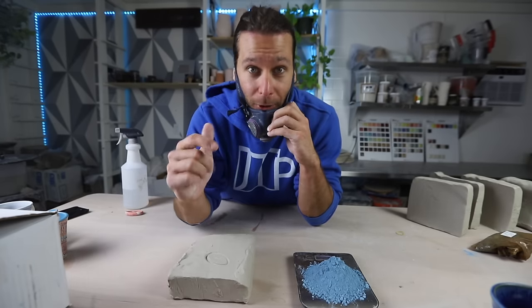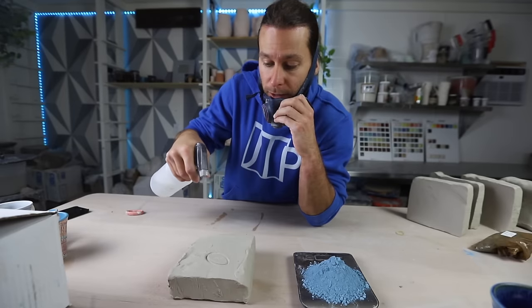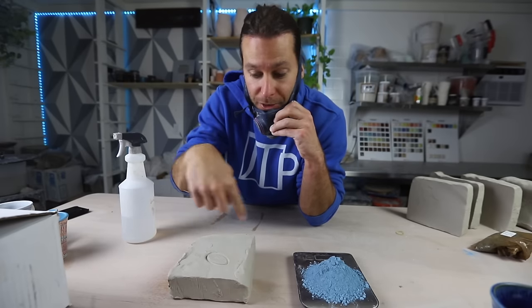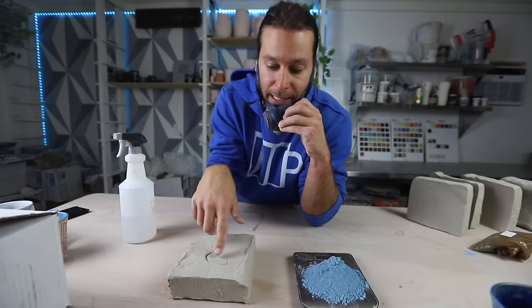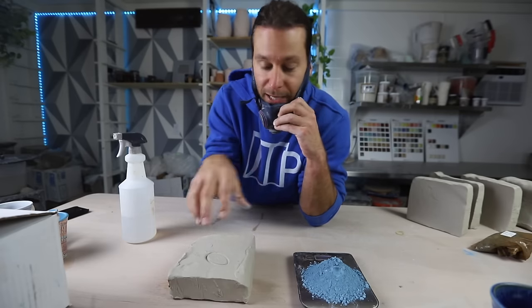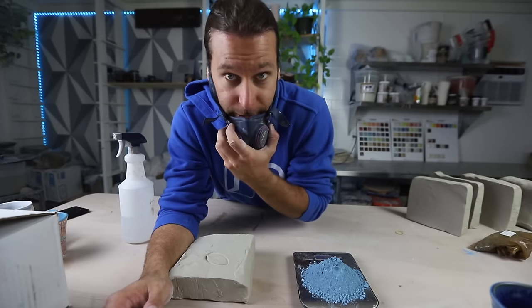Basically now we need to get this pigment — this mason stain — into the clay by wedging it a ton. I'll forewarn you that you have to wedge a lot, way more than you thought. What I like to do is slice the clay up into thin pieces, kind of spread it out, and then spray water onto it, because you're mixing a dry powder into clay and you want to maintain the right moisture consistency. So you need to add some water back in because of how dry the powder is. I'll speed it up because otherwise this would be a painful video to watch.